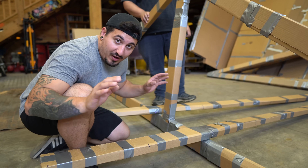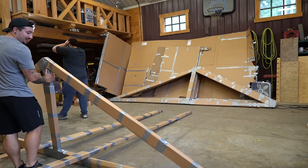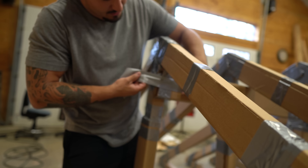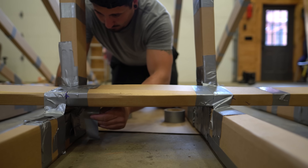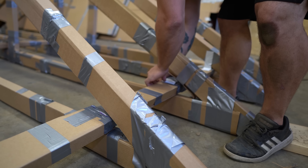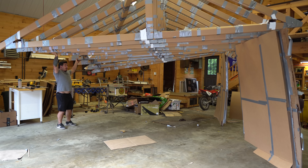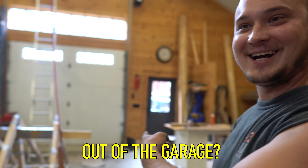Building the roof on the floor was pretty challenging because I had to keep each truss straight and parallel as I taped them together. But with a little hard work, patience, and a ton of stubbornness, I successfully built the world's first up-to-code cardboard roof. Then I realized — like an idiot — I had made the roof too big to fit out the garage doors.